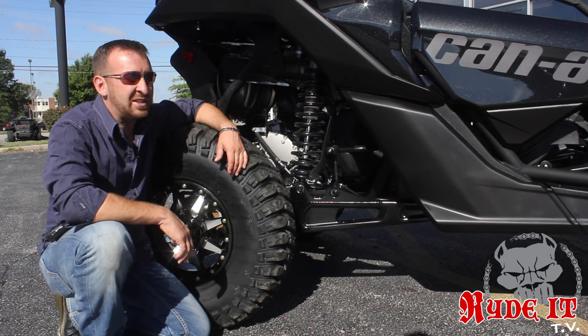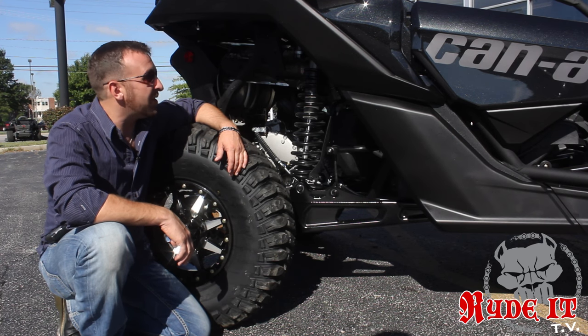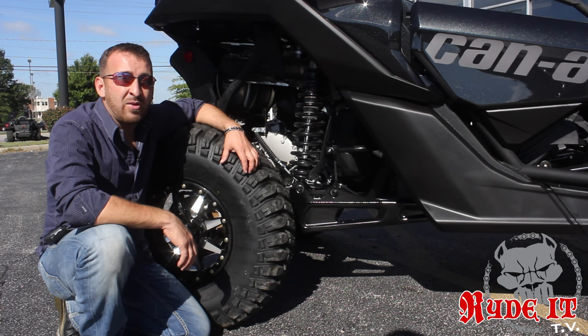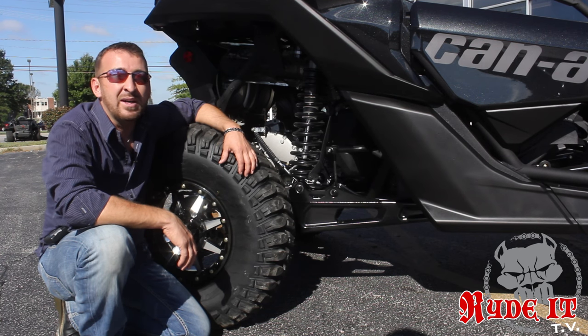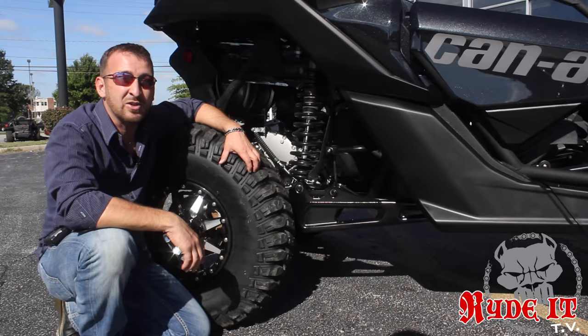This new triple cylinder engine is incredible — 154 horsepower. This is not a new motor for Can-Am. It's been around for a while. They've had it in the Sea-Doo for a while and also in the snowmobile. So the engine's been with the industry quite a while and makes incredible power and is extremely quiet when you start it. It's almost like starting up a luxury car.